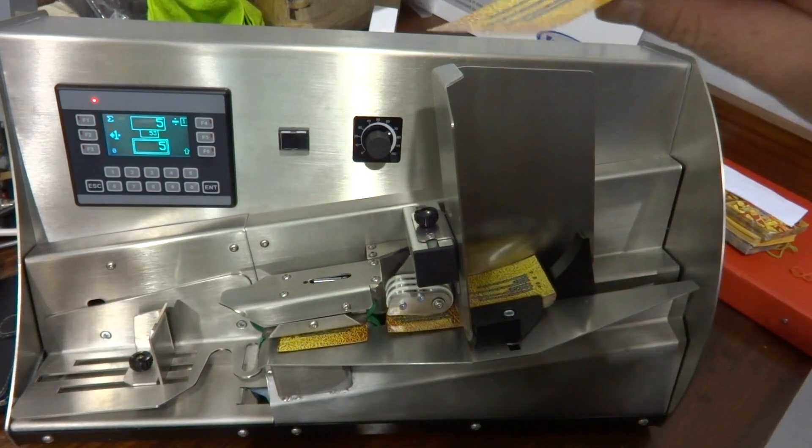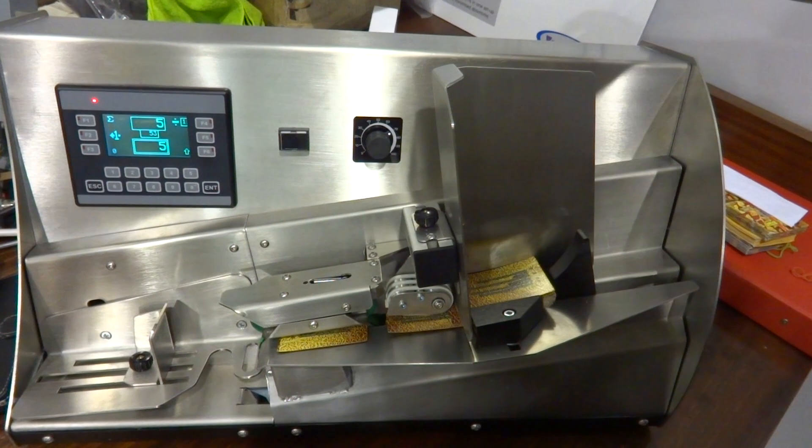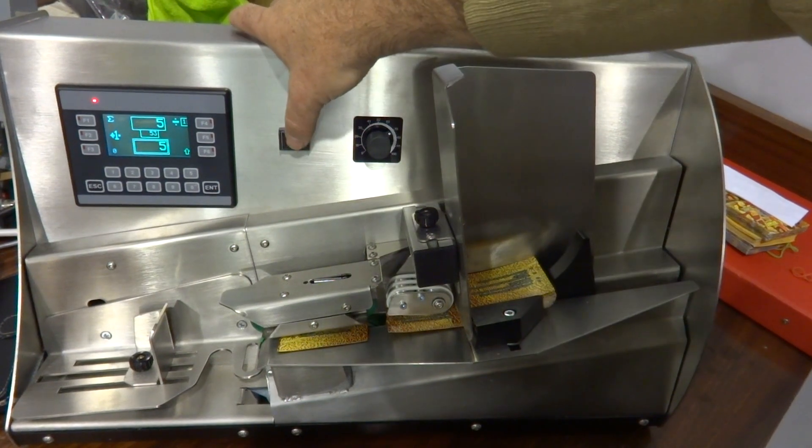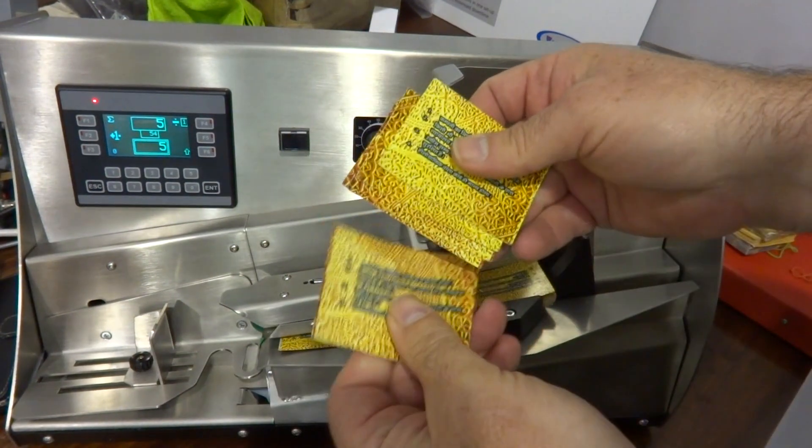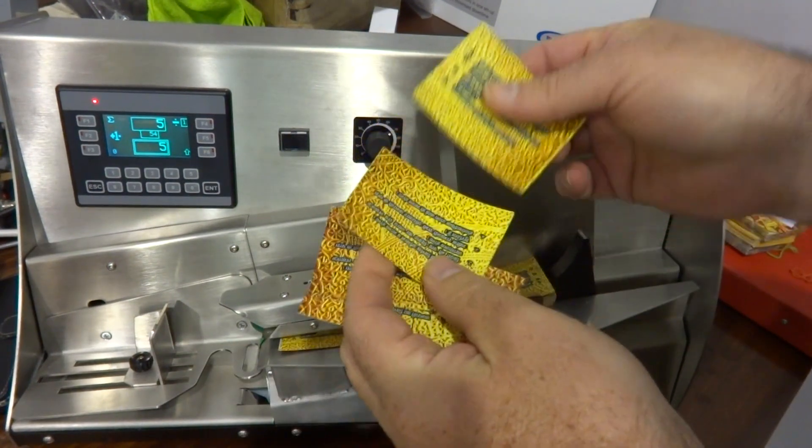Counting the small scratch cards on the Mini TCF. Got a batch size set of 5, press go, and it feeds 5 into the delivery. 1, 2, 3, 4, 5.